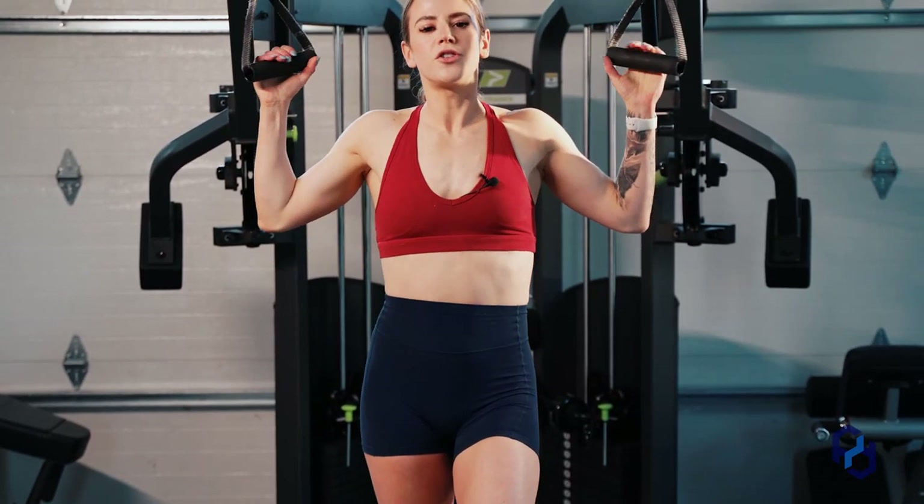If you want to grow your chest, make sure you're training all three divisions of the fibers of the chest, and check us out for some more chest videos.